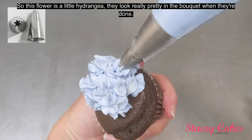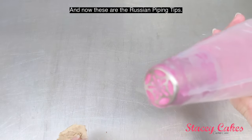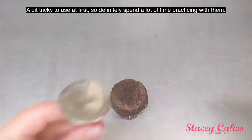This flower is a little hydrangea — they look really pretty in the bouquet when they're done. And now these are the Russian piping tips. They're a bit tricky to use at first, so definitely spend a lot of time practicing with them.